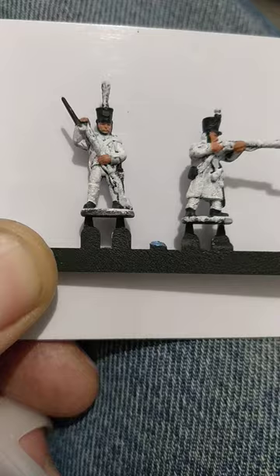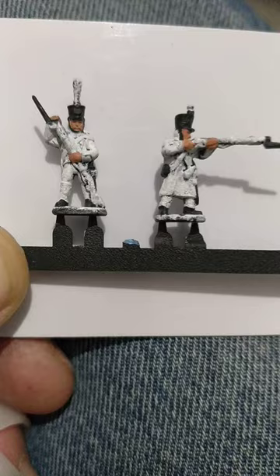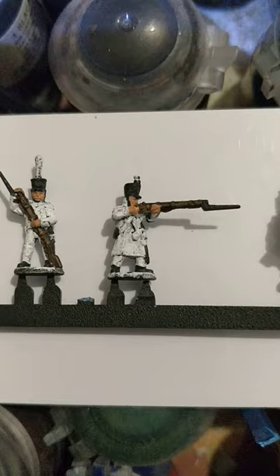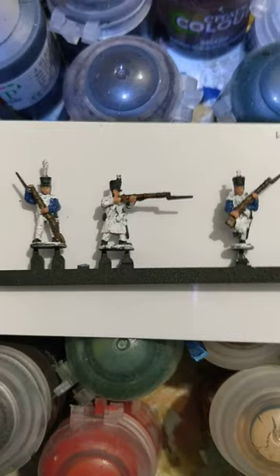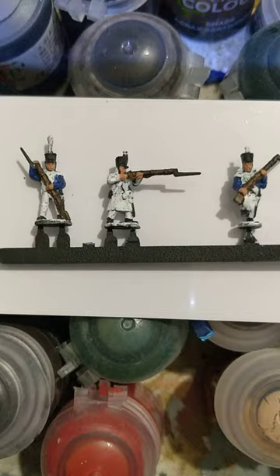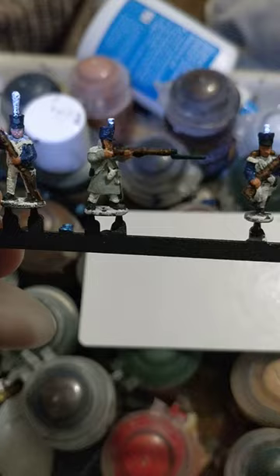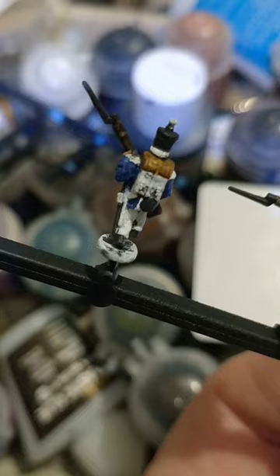Straight in — gone with the black primer, white dry brush, tidied up the black and white bits, and then I've put in Games Workshop's Cadian Fleshtone. Games Workshop's Contrast Wildwood for the muskets. Games Workshop's Macragge Blue for the jacket, obviously. For the great coats and the great coat rolls I've gone with Games Workshop's Celestra Grey, or Contrast Snakeskin Leather.